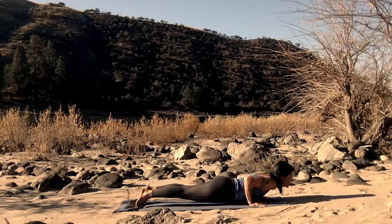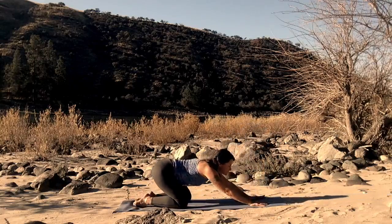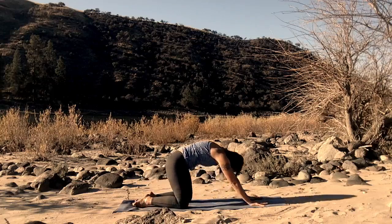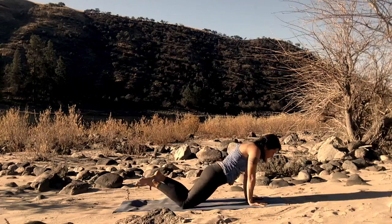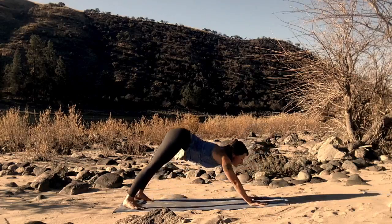Drop down, chaturanga. Up dog. Drop the knees. Child's pose. Take a couple of breaths here — mindful breaths to reunite you with the present moment. And tuck the chin. Round the spine up towards the sky. Drop the hip points down towards the floor. Tuck the toes. Press back. Downward facing dog.